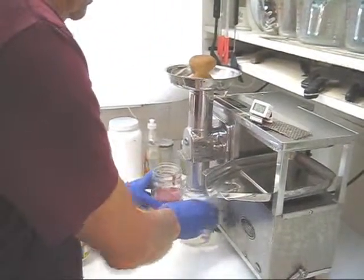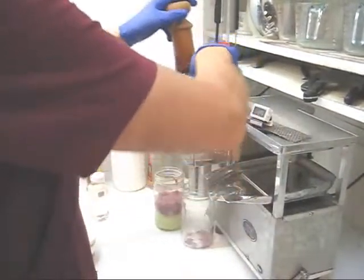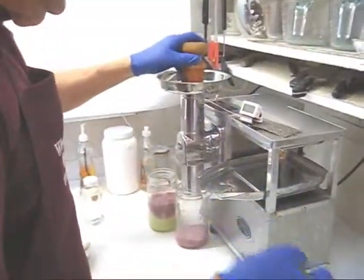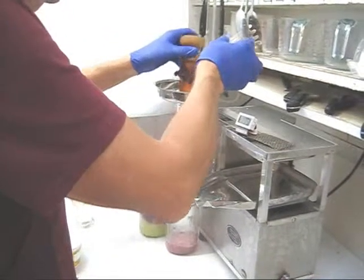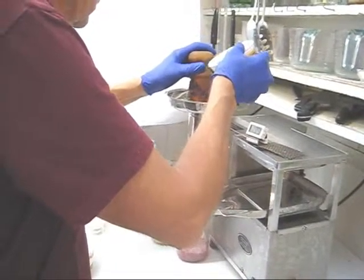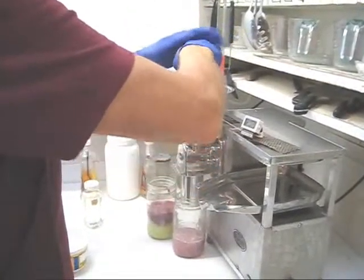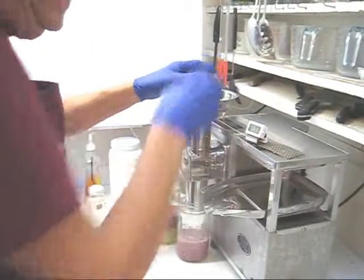I'm going to switch containers. Put in a few more apple slices. Before I put the last of the apples, I'm going to put the grapes. There's all the grapes and all the blueberries. And then we'll put the last of the apples in here.